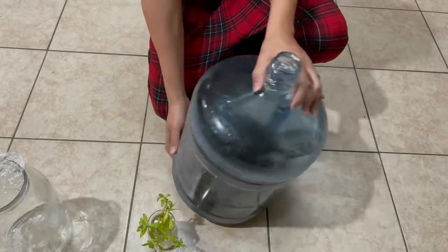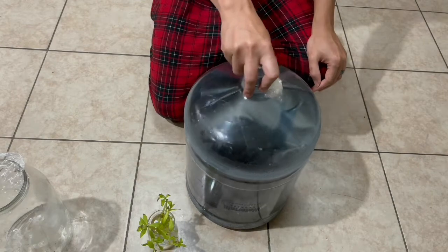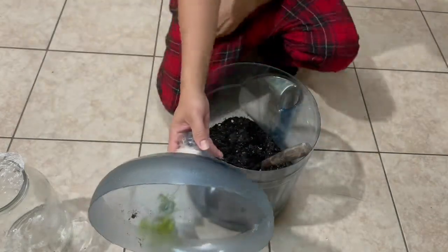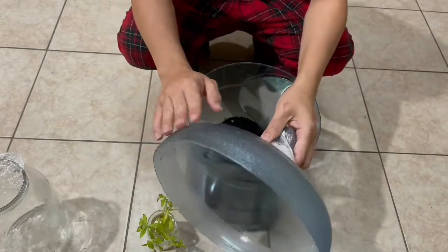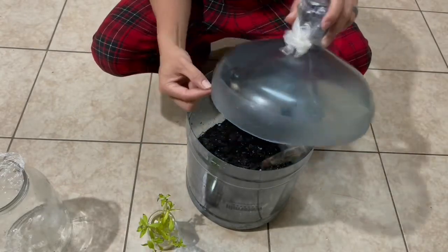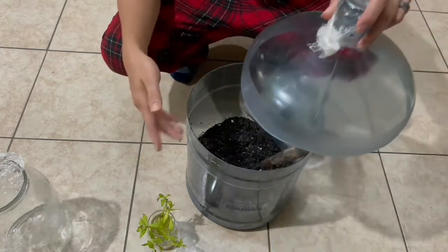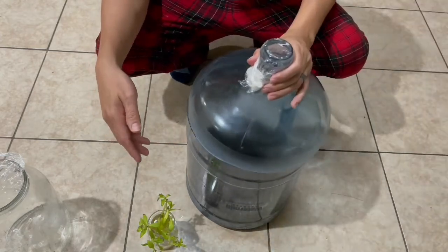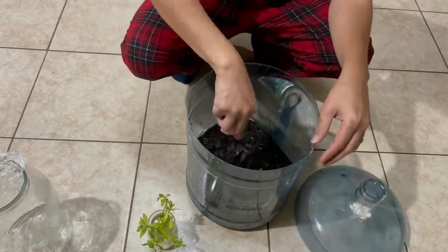We found these containers on the sidewalk during trash day in our neighborhood — we found three of them. We cut the top off, closer to the top where the curve is, cutting a little more so that the top piece can go directly over the bottom portion. That way I don't have to tie it up or do anything else.